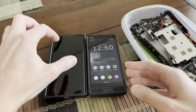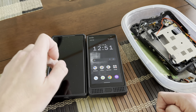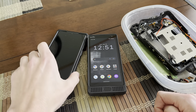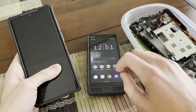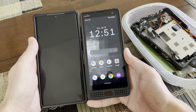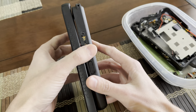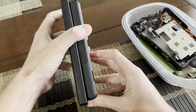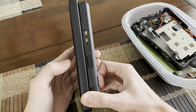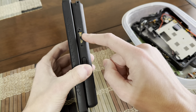This is an S22 Ultra — one of the biggest phones you can buy — and it's in a UAG case. You can see the S22 Ultra is quite a bit bigger. When it comes to thickness though, obviously the Sonam is a bit chunkier.